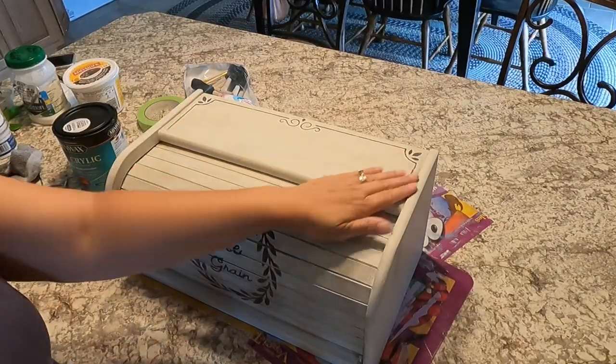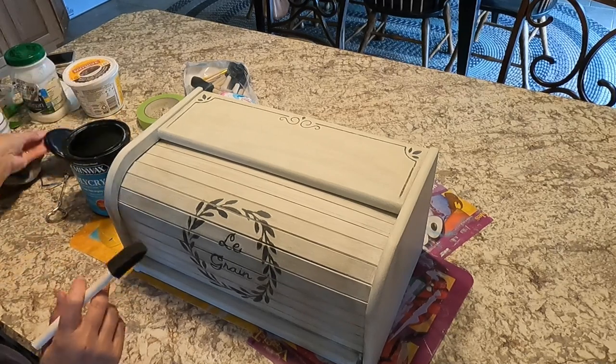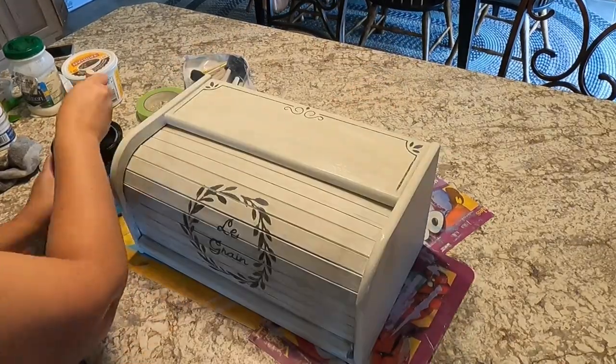So I've sanded everything again, and now I'm going to give it a coat of polycrylic.